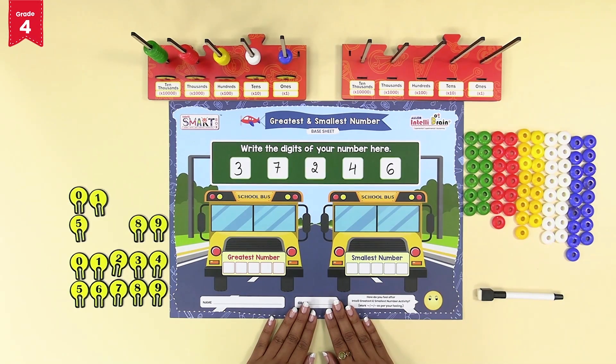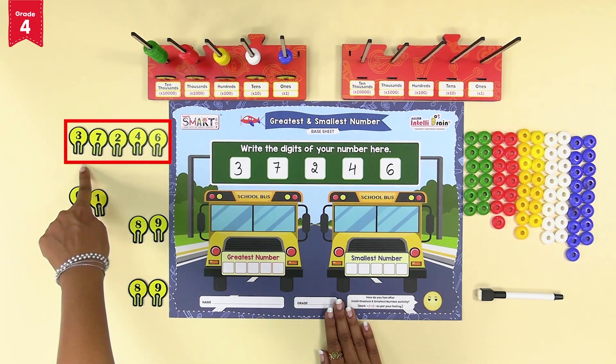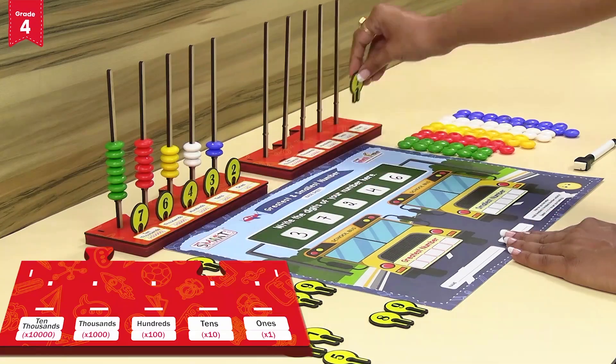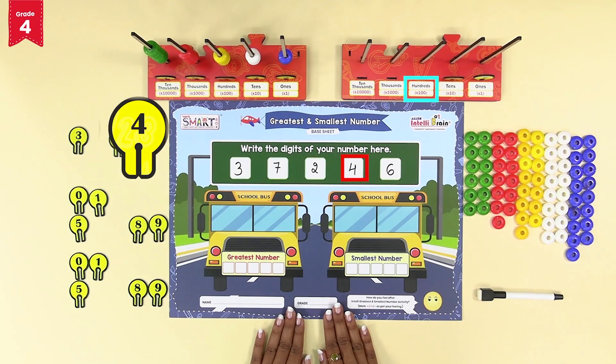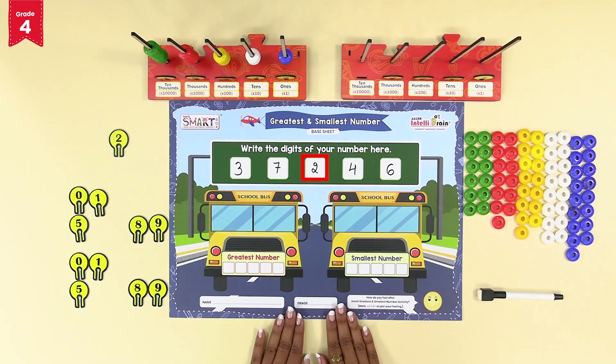Similarly, to make the smallest five digit number, pick out five identical number tokens from the second number token set — that is digits 3, 7, 2, 4, and 6. Now to form the smallest number on intelli number base tray two, place the greatest number token from the selected digits — that is 7 — at ones place. Similarly, place 6 at tens place, 4 at hundreds place, 3 at thousands place, and 2 at ten thousands place to complete the smallest five digit number.